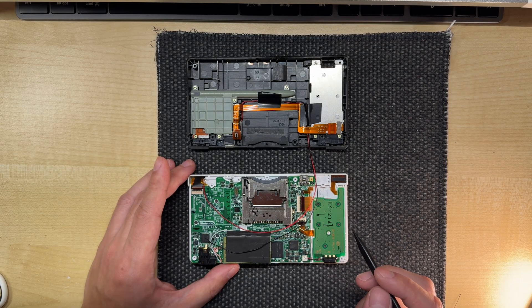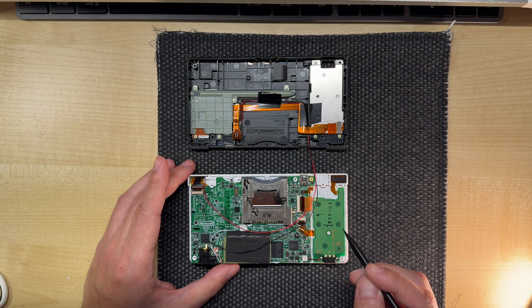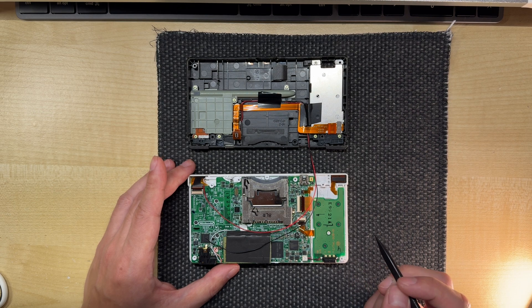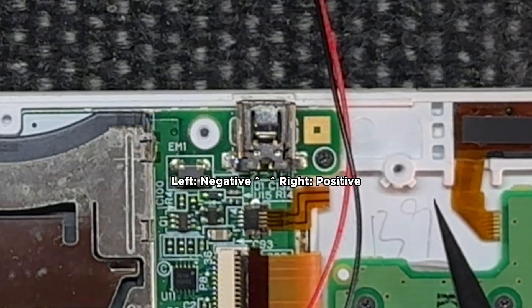Before we solder the cables to the charging port, make sure there's enough slack — I usually give it a few centimetres before trimming. We just solder the red wire to the positive and the black wire to the negative pins. Make sure you get the polarity correct, as connecting them in reverse can damage the console. In this case, the pin on the left is the negative and the pin on the right is the positive.